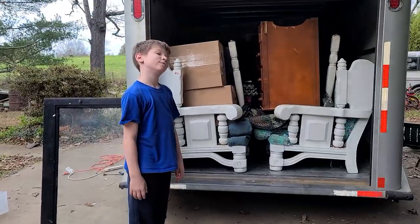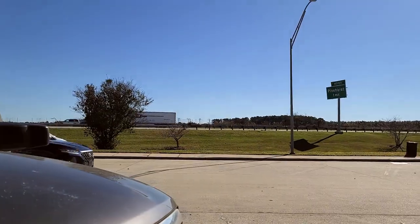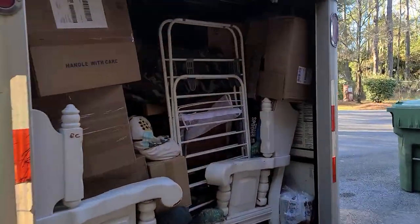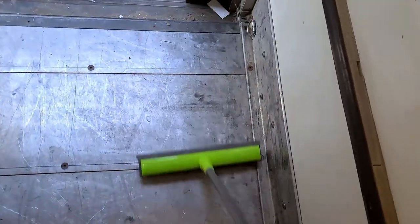We have managed to get quite a few things in here and have thoroughly packed this up — it took every minute we had. It's my first time driving with the trailer. Here we are — we are unpacking. In hindsight, I should have bought a broom.